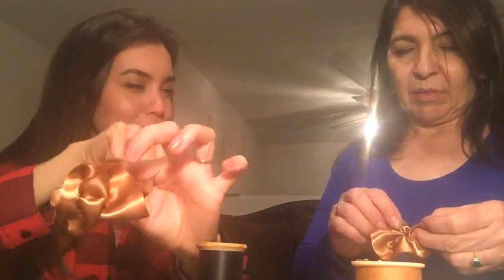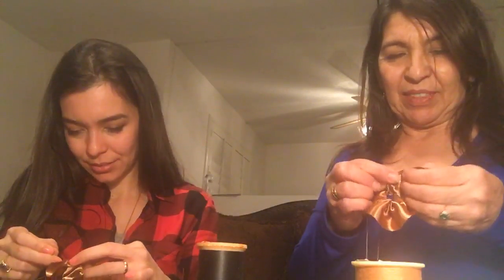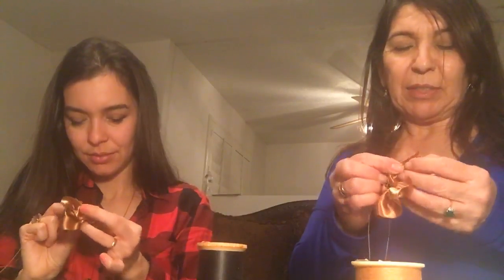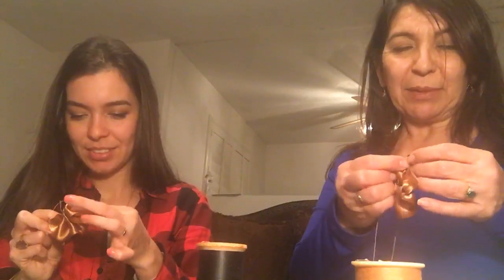That's much better — I like that flower a lot better. Mom's is perfect on the first try! She's been doing this for years and years, so it takes practice. When I was little, my mom used to make all my bows, hair ties, dresses, clothes — even clothes for my little dolls.